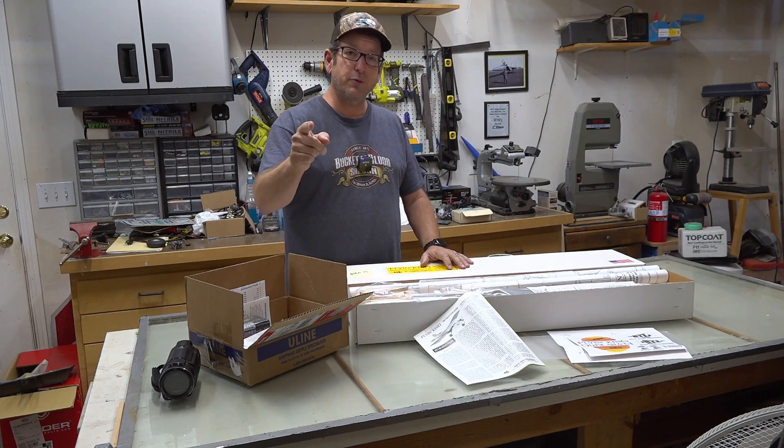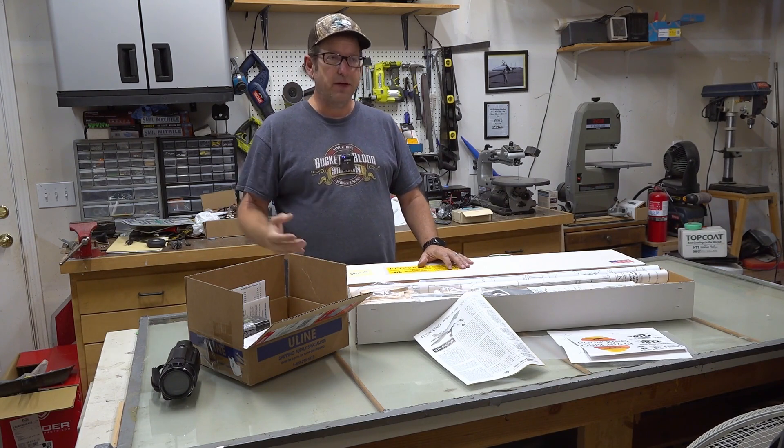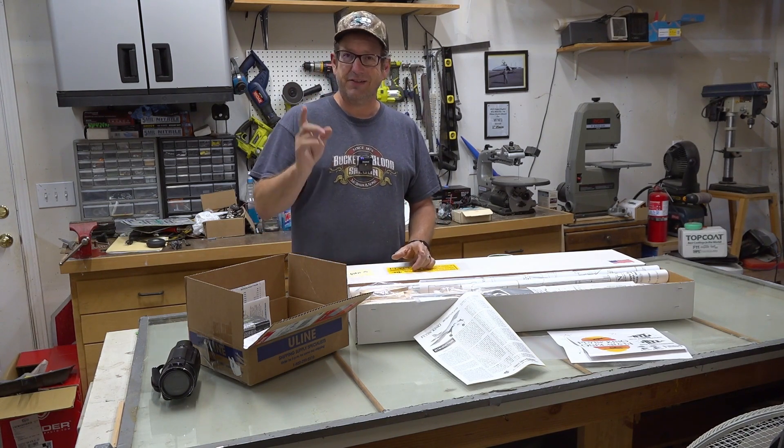Hi, my name is Dan. Welcome to my shop. If you're new here, this is where we build, maintain, and sometimes repair my model airplane fleet. Today, I wanted to introduce you to a new project that's coming up.